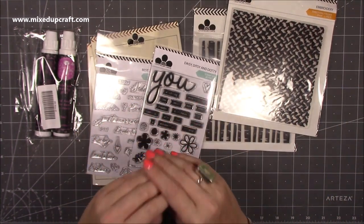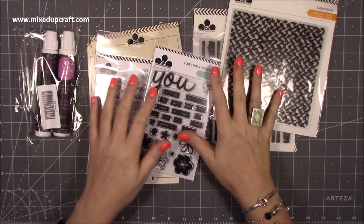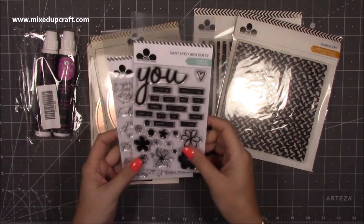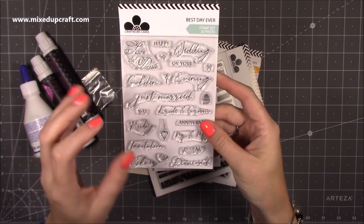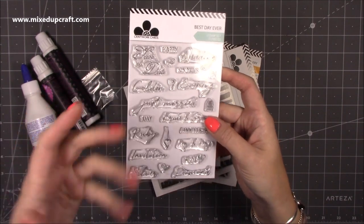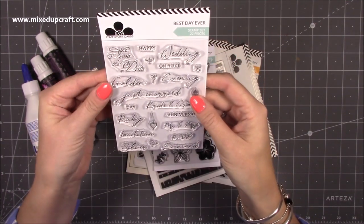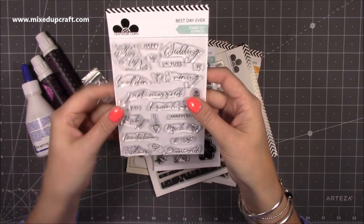Unfortunately I know some of you missed out — by the time this goes up some things are probably sold out, though the other bits you may be lucky with. I picked up these stamp sets. This one is Best Day Ever — I don't have a lot of wedding-related stamps and sometimes I get commissions for wedding cards. It's really nice with Bride and Groom, Just Married, Golden, Ruby, Silver, Diamond, Save the Day, and Wedding. Perfect for anniversaries, engagements and weddings. That one was £3.40.